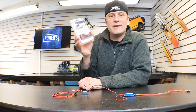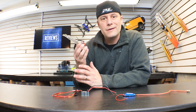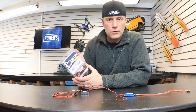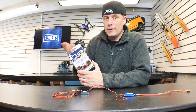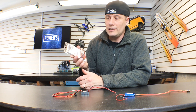Take a look at this. This is the Castle Creations BEC. What does BEC stand for? It stands for battery eliminator circuit. Why do you need one? Let's say you've upgraded the servo in your car — perhaps in your trail truck, your crawler, your scale car. That servo might require a lot more power, and what this does is it helps supply that servo with the power that it needs.